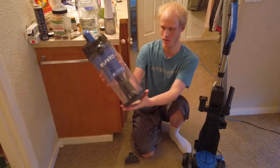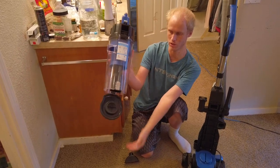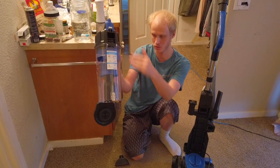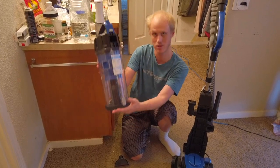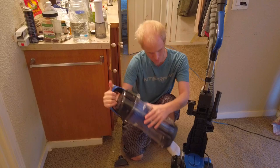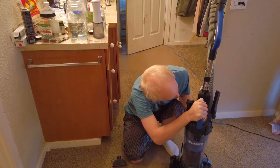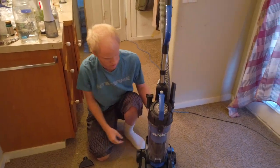The bottom also opens right here for even more dust disposal, so if you just want to use it normally and don't want to clean the filter yet, that's how you do that. It all just sort of snaps back on really simply — you just press it into place, align it right, and it goes right back in.